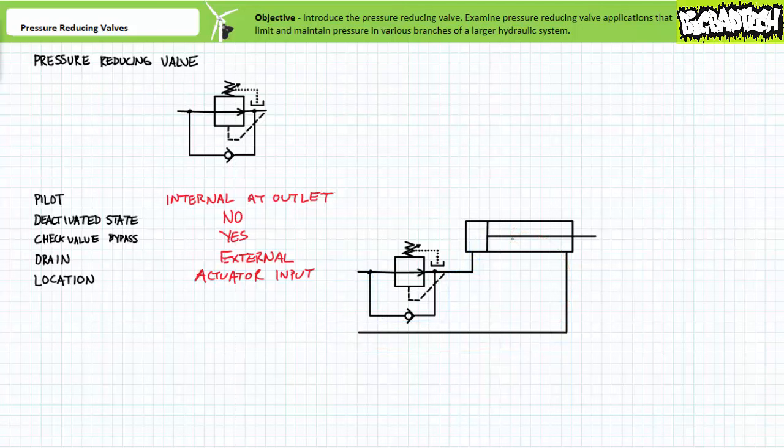I like to think of pressure reducing valves as bouncers for a club or concert. Given the club can only handle a predetermined quantity of drunk knuckleheads, the bouncer's job is to admit up to that number and then turn away any more that show up. If a couple of drunk knuckleheads leave or leak out of the club, the bouncer opens up the front door once again and admits the required quantity until the club is again packed to capacity.